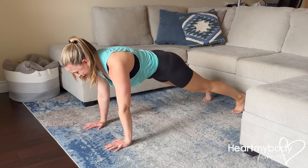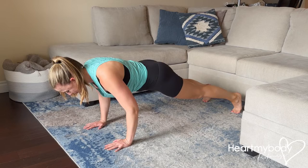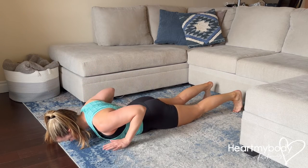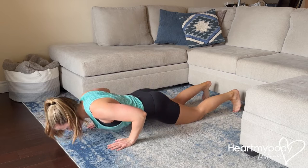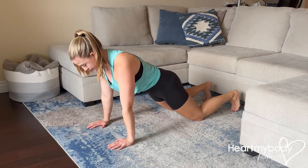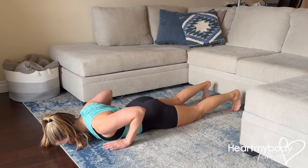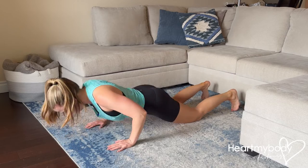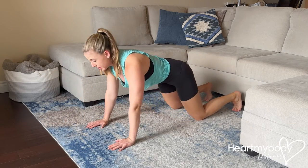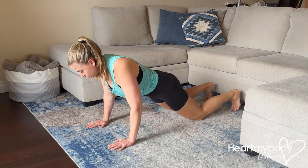You could do that from a full push-up position. You could also do half modified: lower down from your feet, lower to the floor, and now drop your knees and press up. You could also do this entirely on your knees — start from your knees, lower down to the floor, and press up.